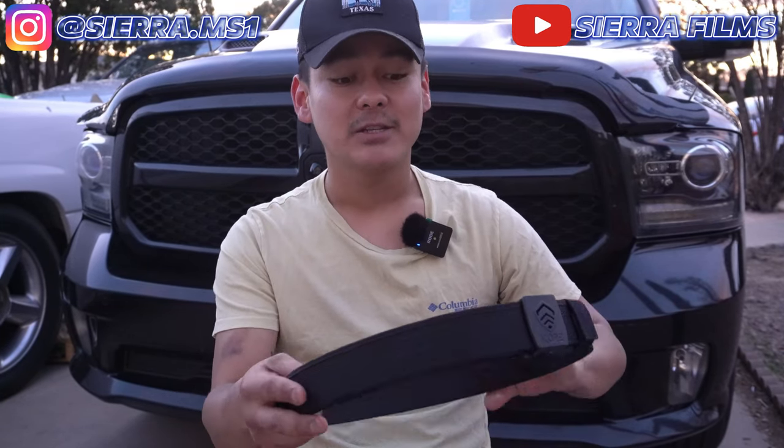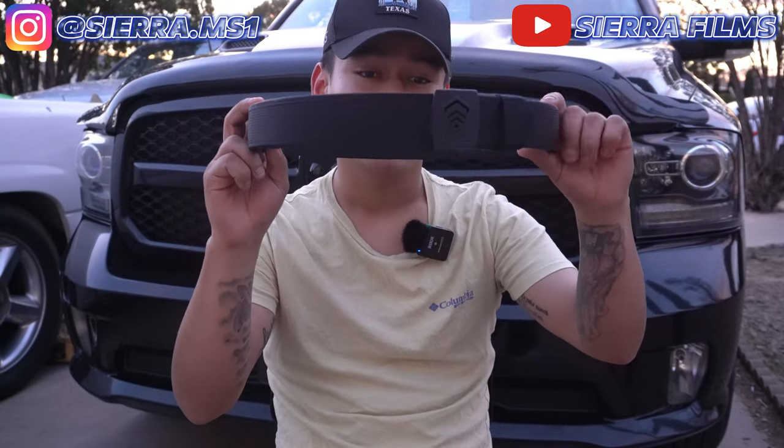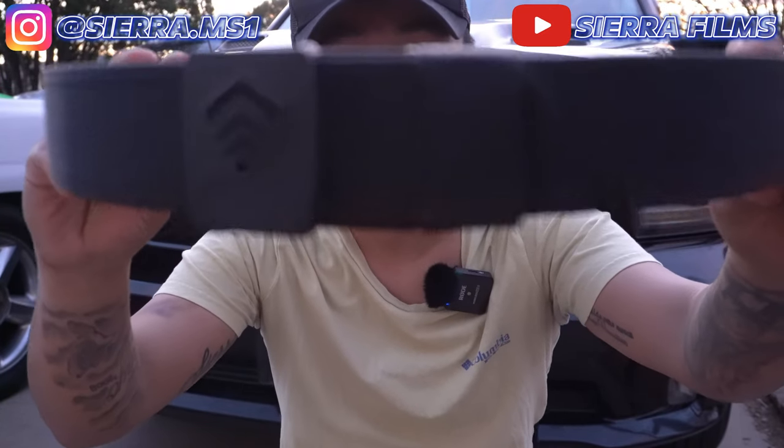What is good y'all, Serial Films here and today we're back at it with another video. Before we start today's video, I do want to say shout out to Core Essentials — we are reviewing their C1 competition belt today, but I do have on their 1.5 inch EDC belt.